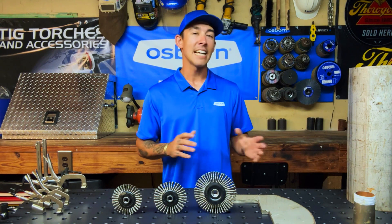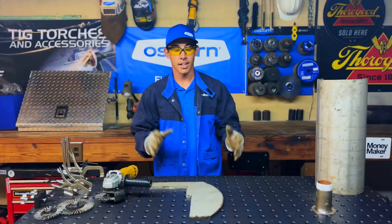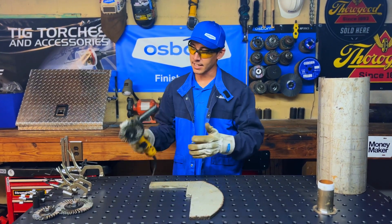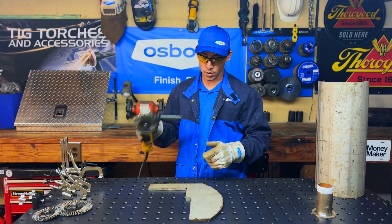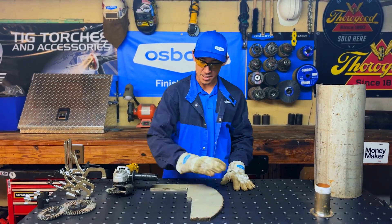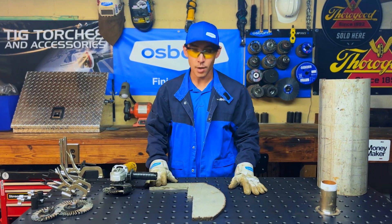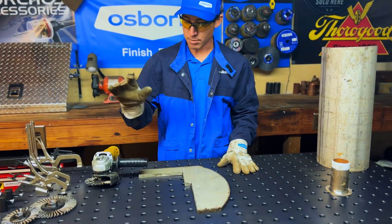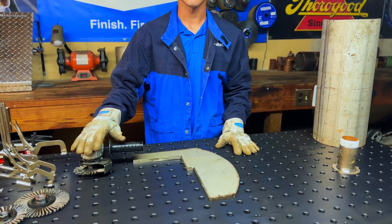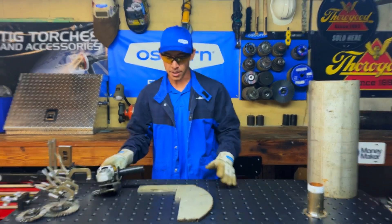Today we have some dirty stainless steel and we need to clean it up, so let's get started. I've got the stainless Tough Brush on this four and a half inch angle grinder, and what I have here is some stainless plate. It's got some rough edges on it — it looks like it was cut with a plasma cutter and it's definitely been sitting out in the weather. We're going to go ahead and clean this piece of stainless up.